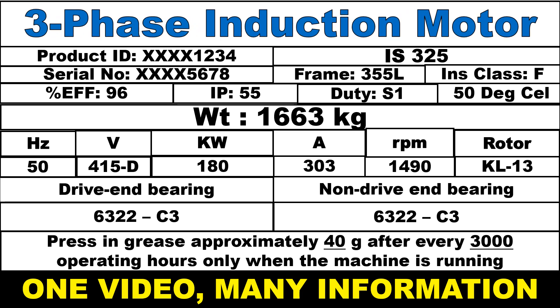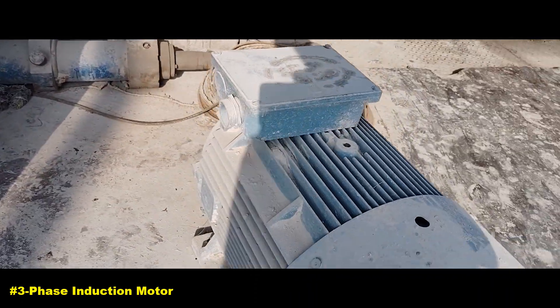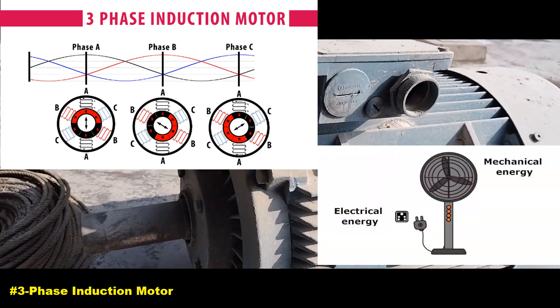In this video, I will explain you about three-phase induction motor. A three-phase induction motor is a type of AC electric motor. It operates on the principle of electromagnetic induction to convert electrical energy into mechanical energy.